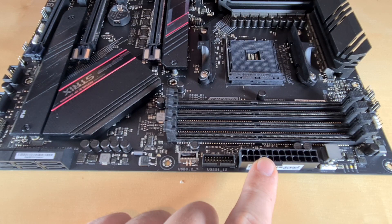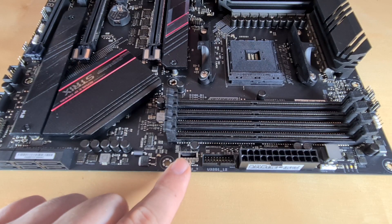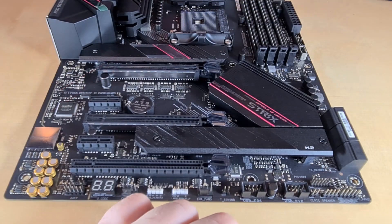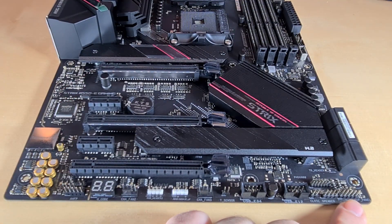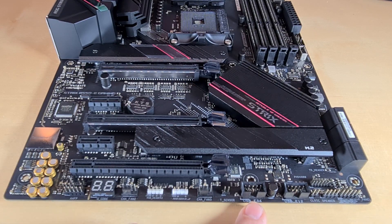Across the side of the motherboard we have the standard 24-pin power connector, a USB header, a USB-C 3.2 header, six SATA ports, and a 5-volt ARGB header. Across the bottom of the board we have the standard front panel I/O connections, a speaker connection, a clear CMOS jumper, two USB 2.0 headers, a thermal sensor header, a chassis fan header, another 5-volt ARGB header, a 12-volt RGB header, another chassis fan header, and a Q-code readout to help diagnose faults.